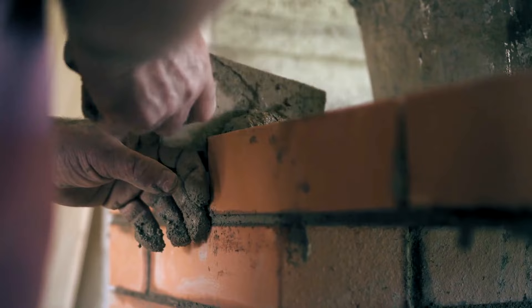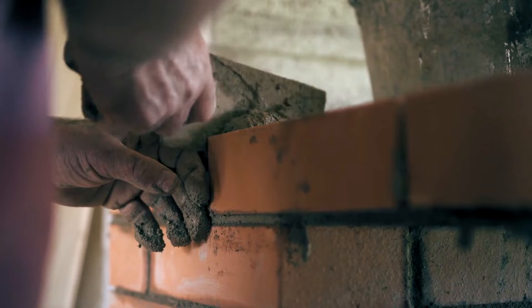If you're working with new brick and mortar, be sure that the mortar has had a month to cure after installation before painting.